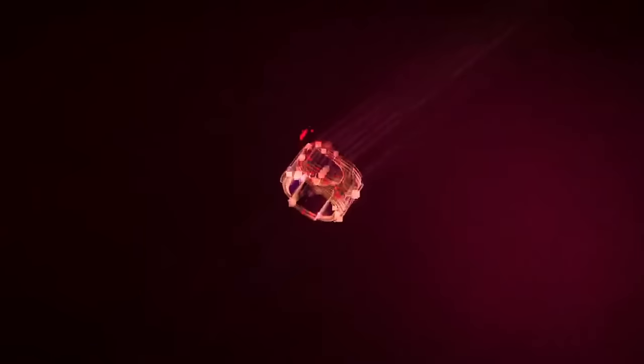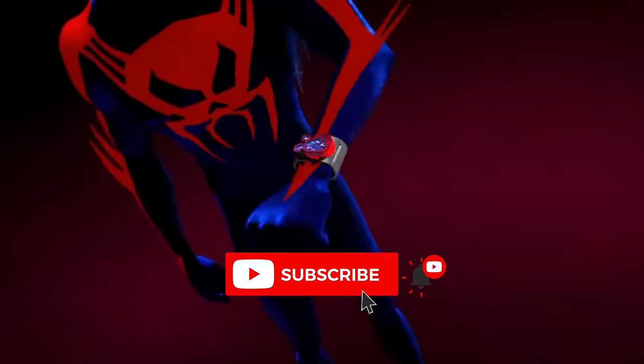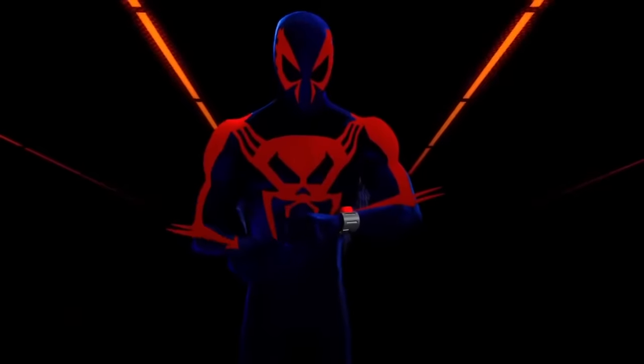If this combination of comics history and action figures is for you, give this video a like and consider subscribing to Carbon Scoring. We are coming at you every week with unique takes on the characters that we all love.